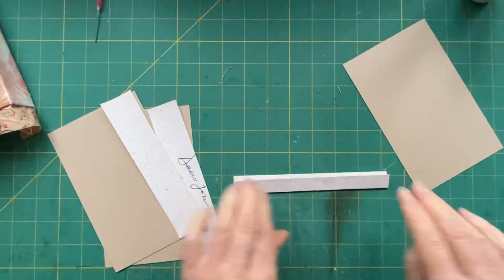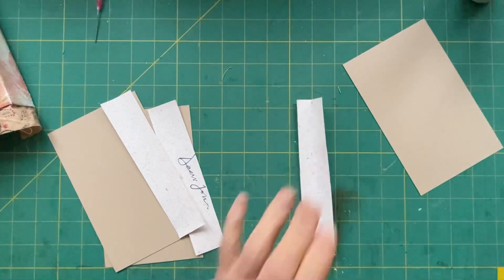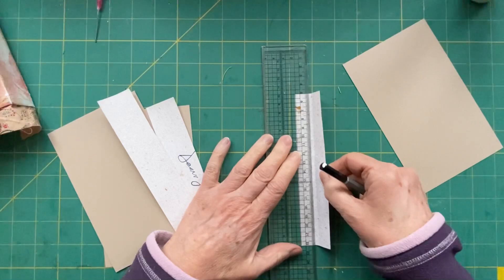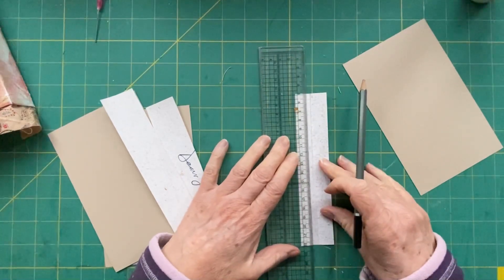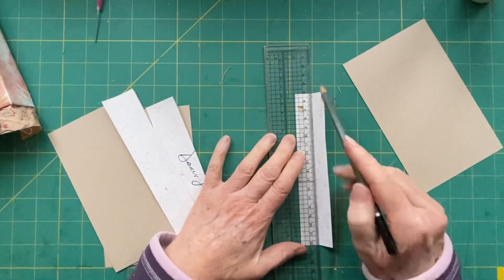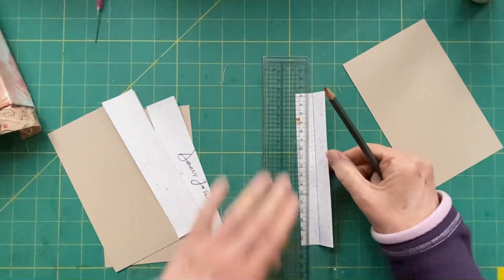I'm just going to fold up and fold up, and just so you can see how big the little spine is, I'm going to draw a pencil line where I've folded. You can't even see that - I don't think my lighting is good. It's approximately three o'clock here in the UK.